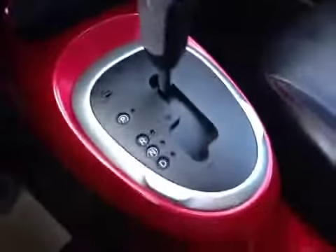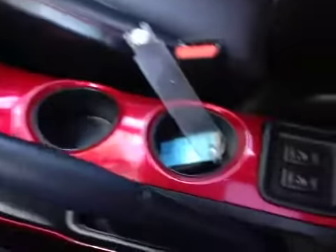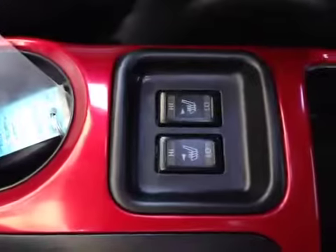The red continues down the center console here. There's the key, and of course we have heated seats for the driver and passenger. The seats are all leather with red trim and red stitching throughout — a very cool leather interior. Up here we also have a power slide, power tilt moonroof, complete with a sunshade.